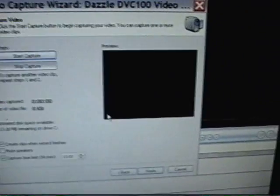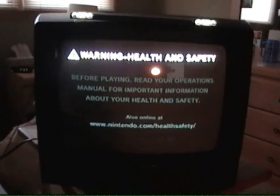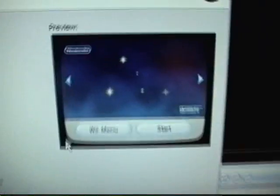And then there it is on the screen. There it is on the television set. Sweet SD TV. Come on out. And then yeah, my controller's not up. Comes up perfectly.